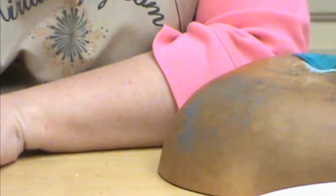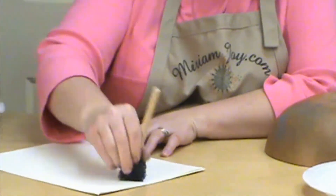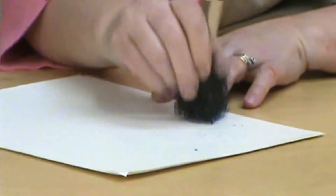Think of other things too, not just a gourd that you can use it on — different craft items. We're using it here on some cardstock, so we've got that real cool background going on.